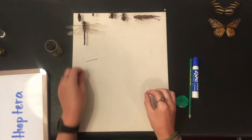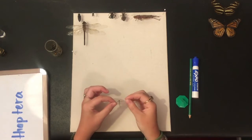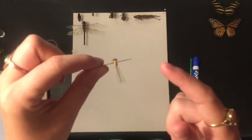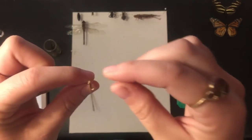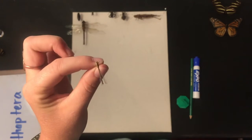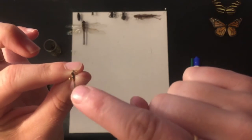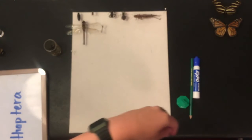Then we have our little damselfly — they're going to be pinned about the same, they're just a little bit harder to see. So the smaller the insect gets, the harder it is to pin them simply because they are smaller and we have really large hands. It takes a lot of patience. Finding that midline and then pushing it right there to the right — that's our damselfly.